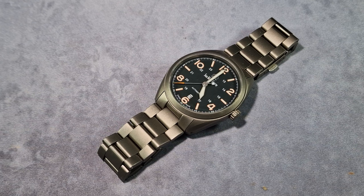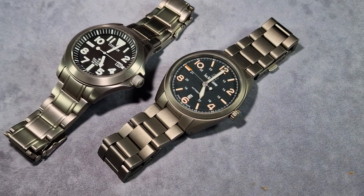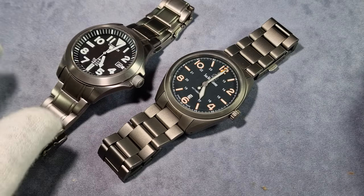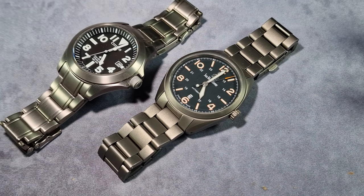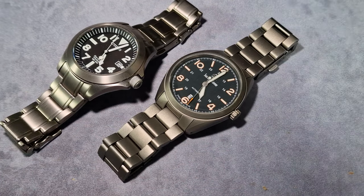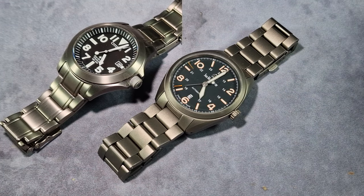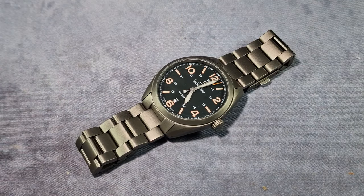Field watches are all about legibility. I recently reviewed the Citizen Ray Mears edition — I think it's the BN0118-55E. I mentioned that I was in the army for 12 years, and back then I wore a G-Shock majority of the time, or a G10 98-issued watch. Looking at them now, they were shite. G-Shocks are still brilliant, but as I said in my Citizen review, if that watch was available back then, I would have worn it. It's like the best field watch you can get in the 21st century.